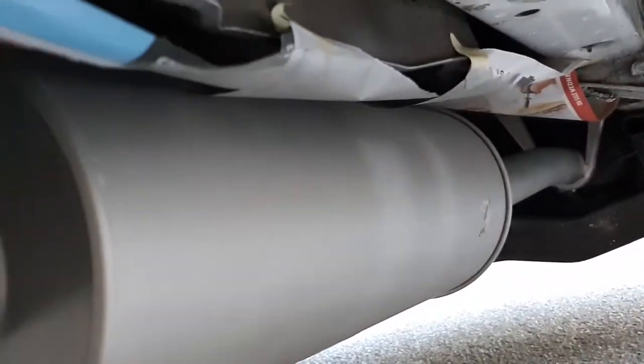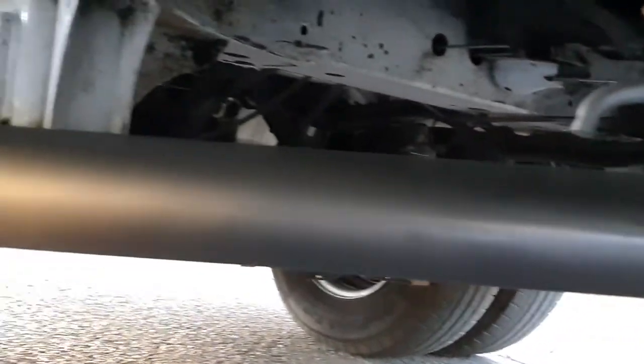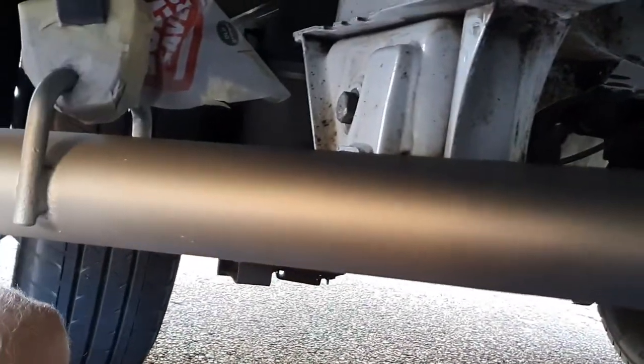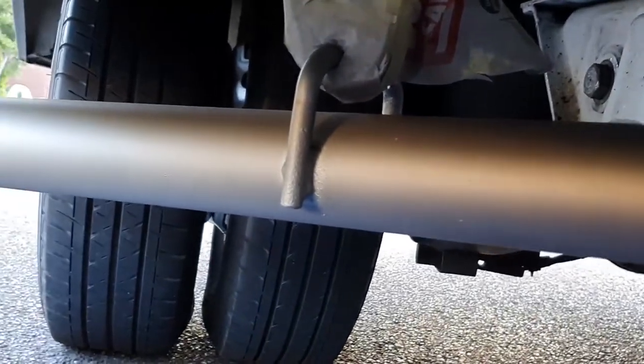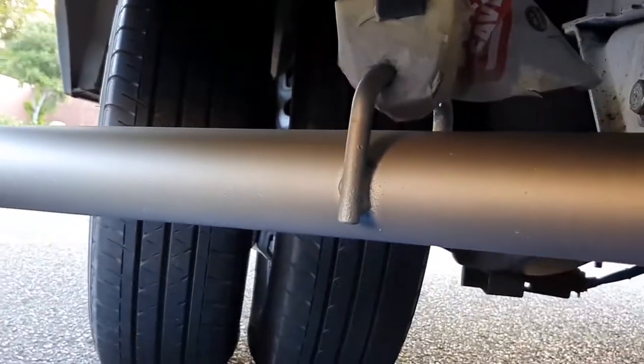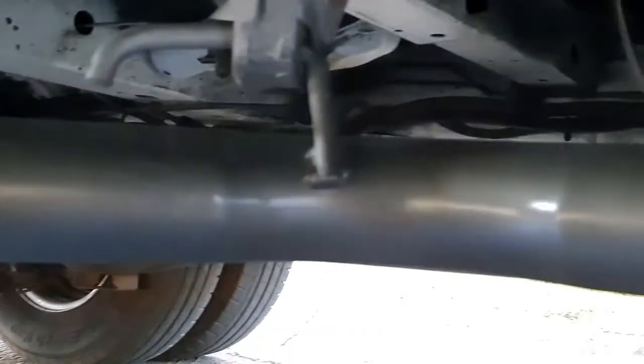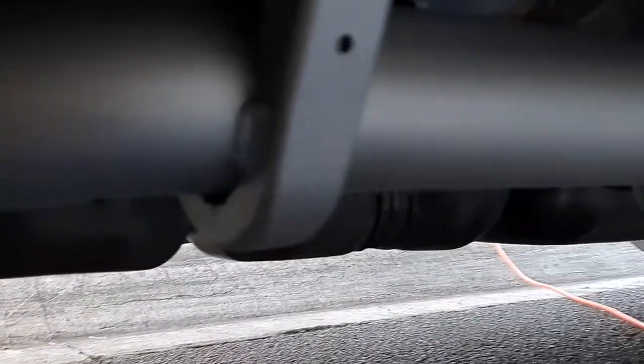Now we've done two and a half coats pretty much. You have to let this dry for an hour, and then usually for high temperature paints you're going to have to bake it. Pretty much what that means is go for a drive, make sure it gets all nice and hot, and then the color will be completely cured onto the metal of the exhaust.